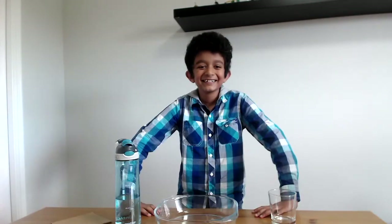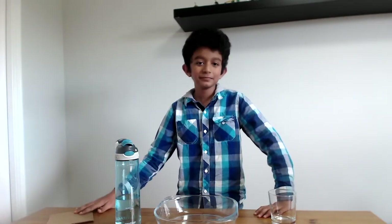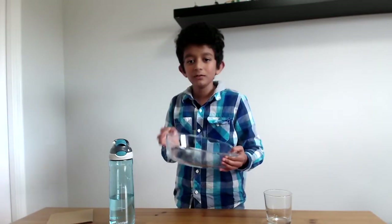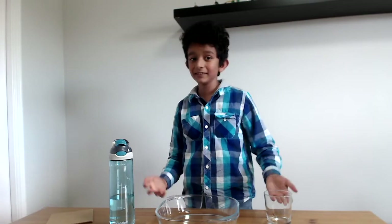Now what are we waiting for? Let's get started. We need a square piece of cardboard, a glass, water, and a bowl. Fill the glass so the water won't splash out. And that's it.